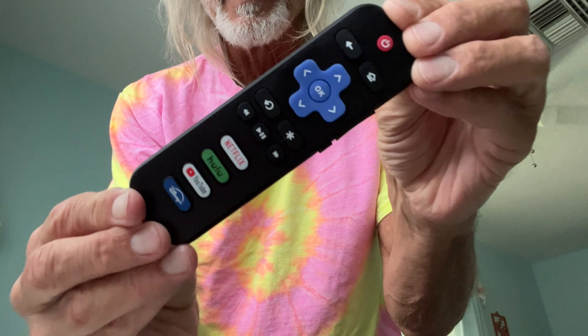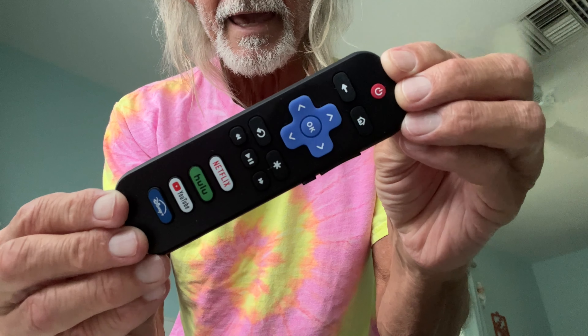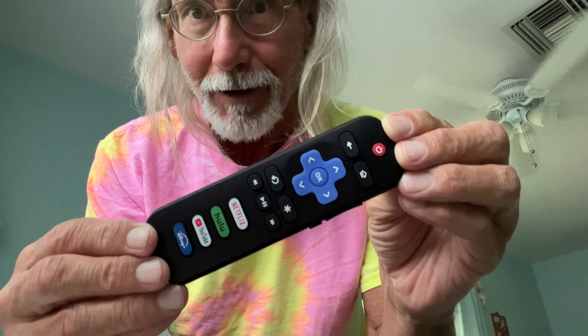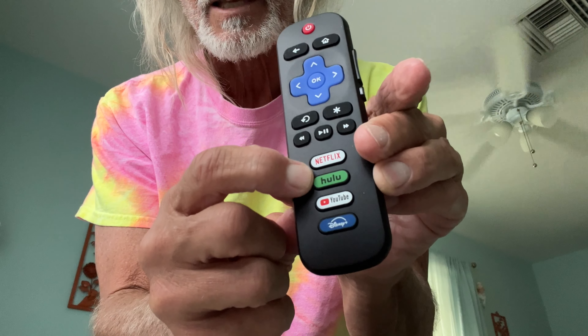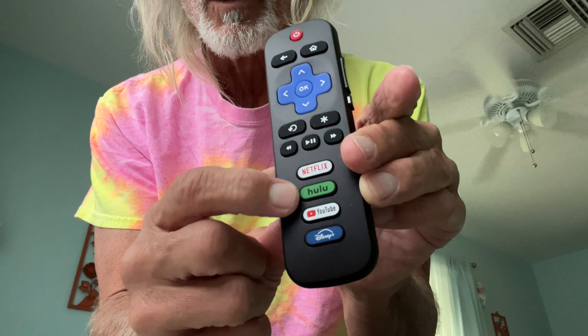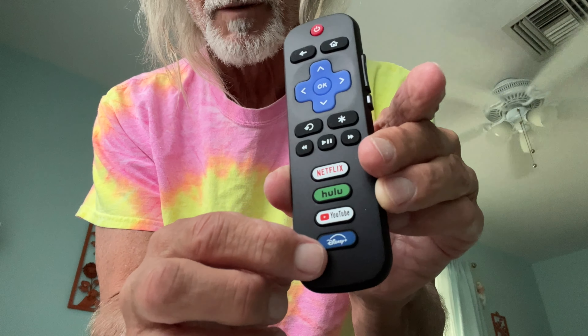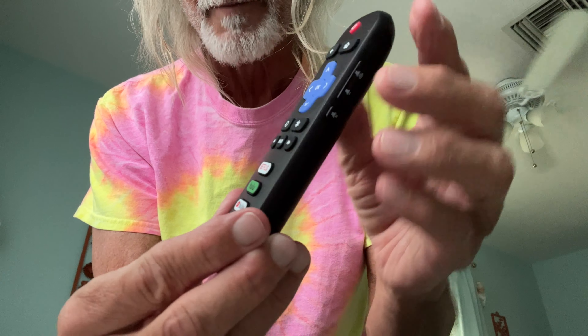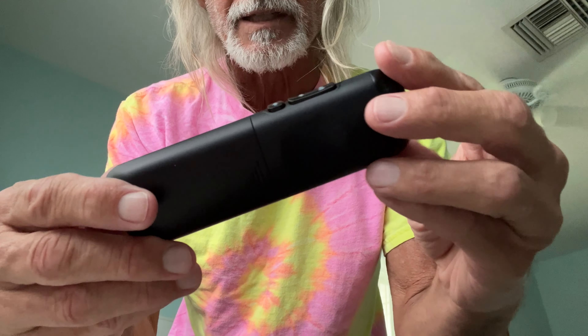I just got this in the mail. It's a replacement remote for a Roku 4K smart TV, and it has exactly the same functionality. The only difference you may see is your quick-set buttons for Netflix, Hulu, YouTube, and Disney. These are the things I use the most, so I'm kind of glad that they're this way. But this is basically just like the one that comes with the TV.